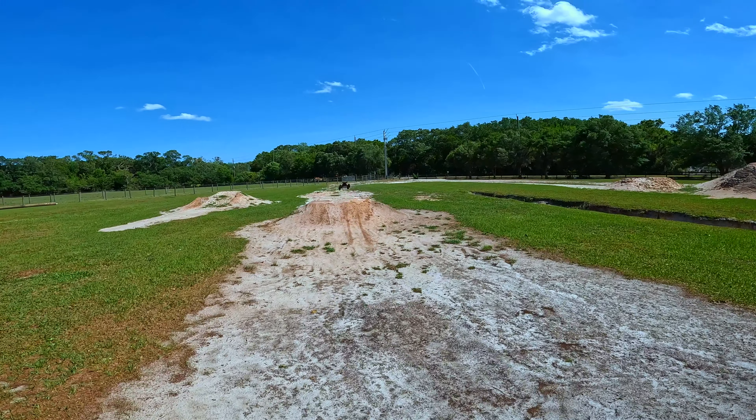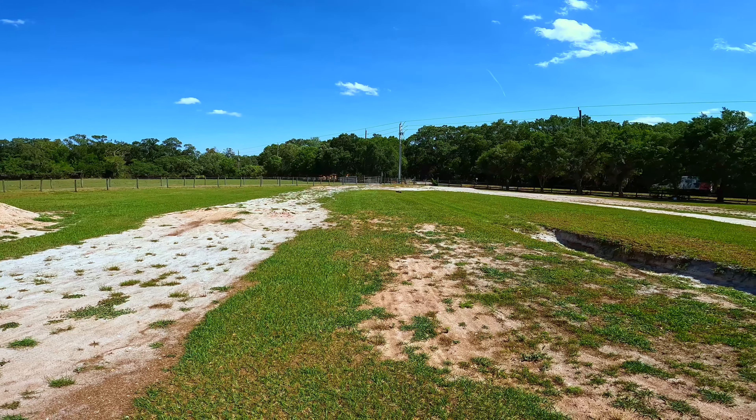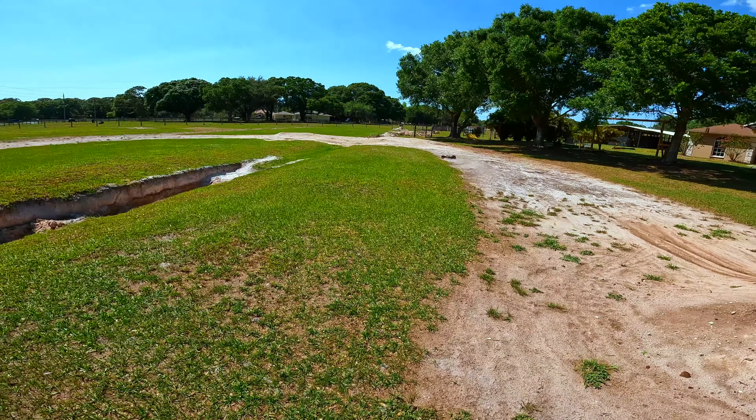Alright y'all, I got the sludge all fixed up. Let's give it a quick rip. I did put the aluminum shock caps on it. Sorry for the wind y'all.